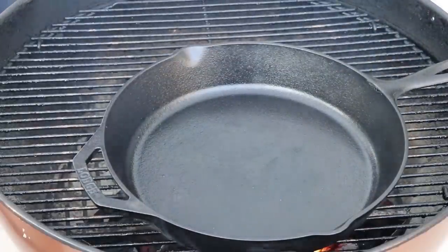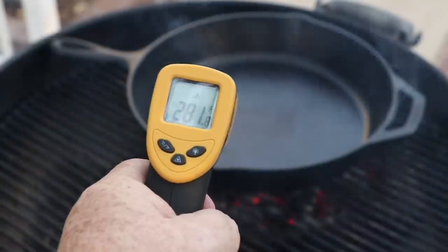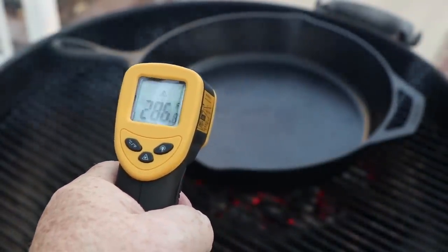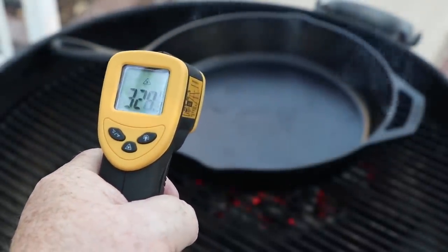First thing we're going to do is our breakfast burger patty. Let's see how hot our pan is using our infrared thermometer. Still a little bit to go — I want to get it hotter than that. We're in the upper 200s, 300s now, but it's smoking hot as you can see.